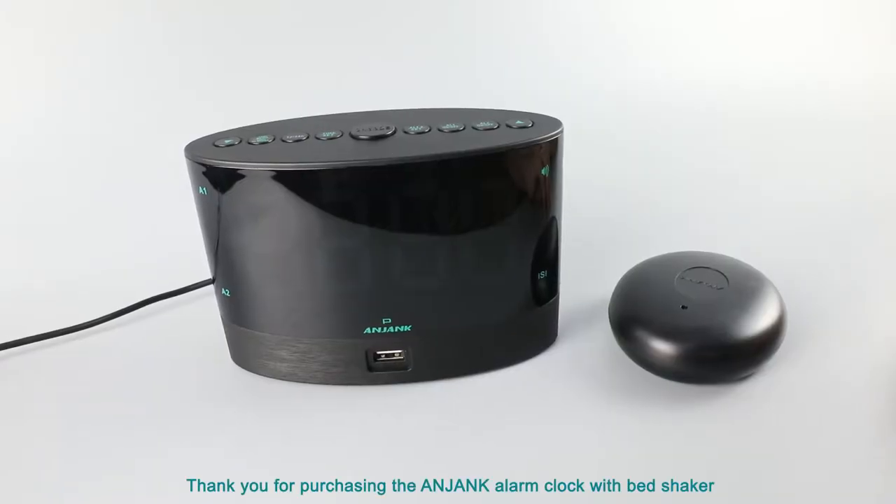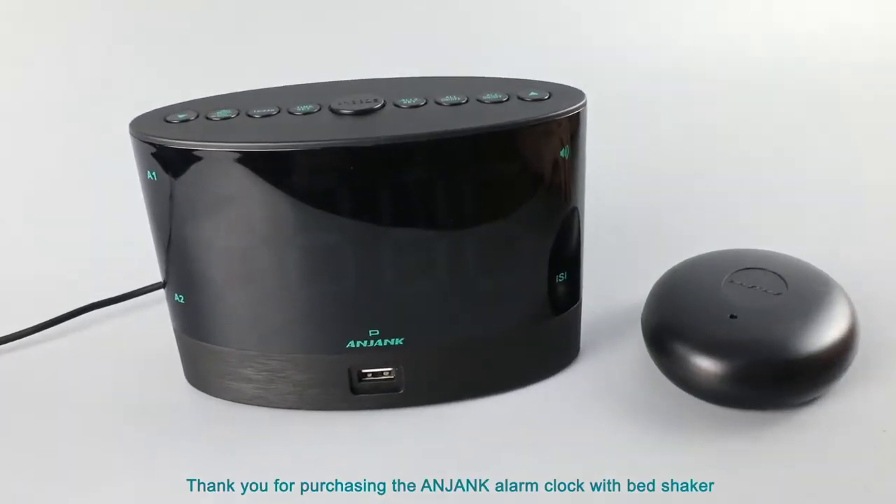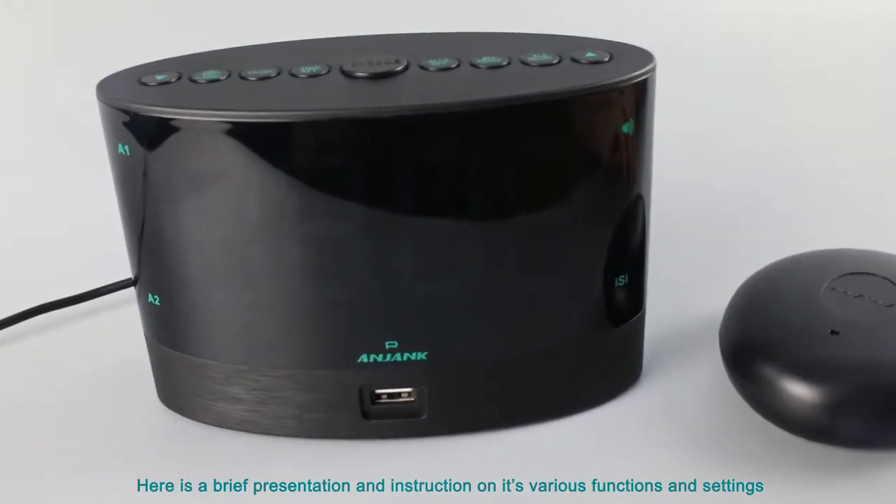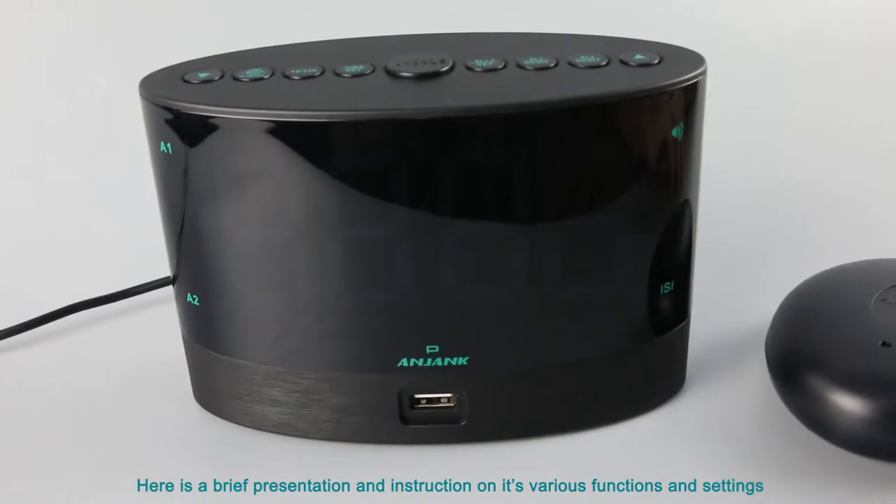Thank you for purchasing the engine alarm clock with BestShaker. Here is a brief presentation and instruction on its various functions and settings.